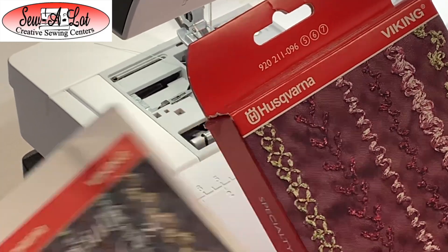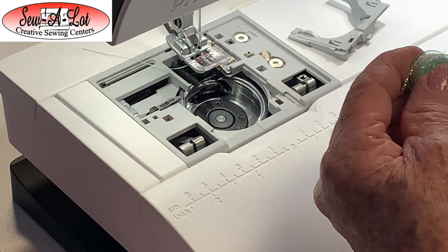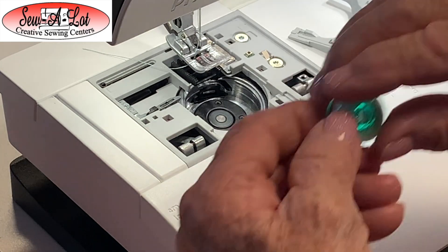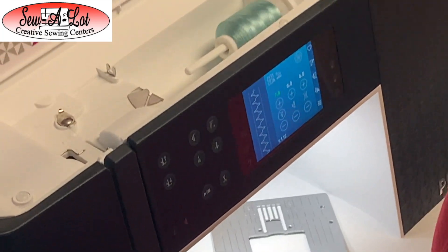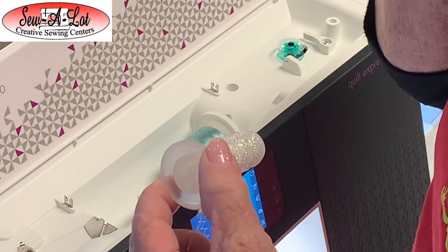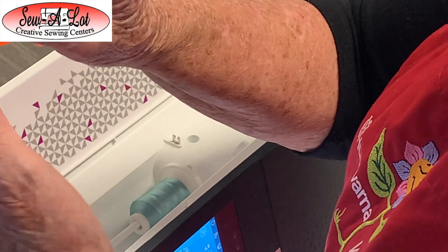The book that comes with your bobbin case explains all those different yarn textures and how to set them up. Today I've chosen a medium weight yarn that I really like. I've already got one wound but I'm going to show you a little bit of how to wind them. Place your bobbin on your regular bobbin winder. I suggest not using a yarn that has a lot of texture because if it's fuzzy it could get caught in the throat plate — you want something that's kind of smooth.